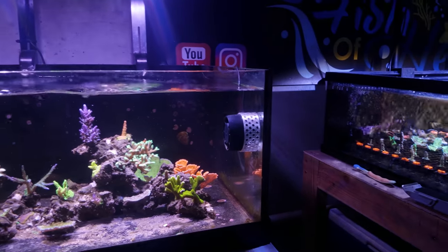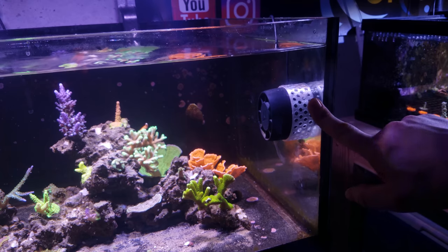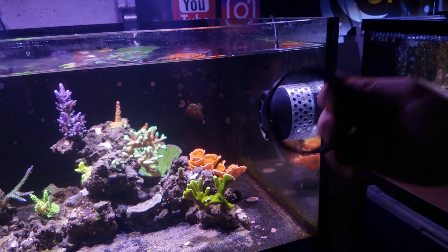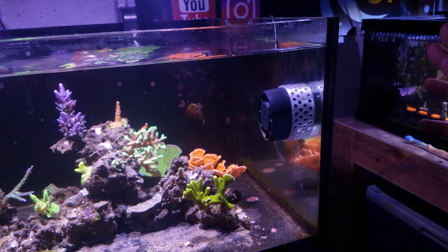So let's get the phone on the tripod and I'll show you how to install it. Alright, let me show you guys how to install the NEM guard. We're going to take this one off and put the black one on that I just took off the 3D printer. And then once I'm done with the video, I'll replace it with the clear and send it out to the customer.